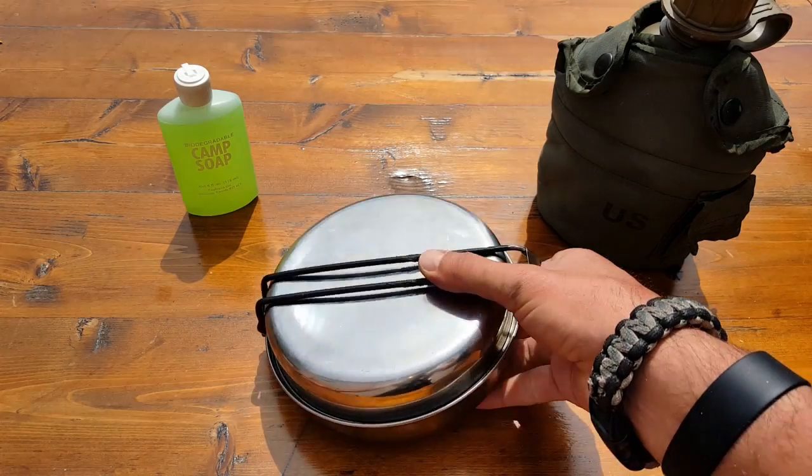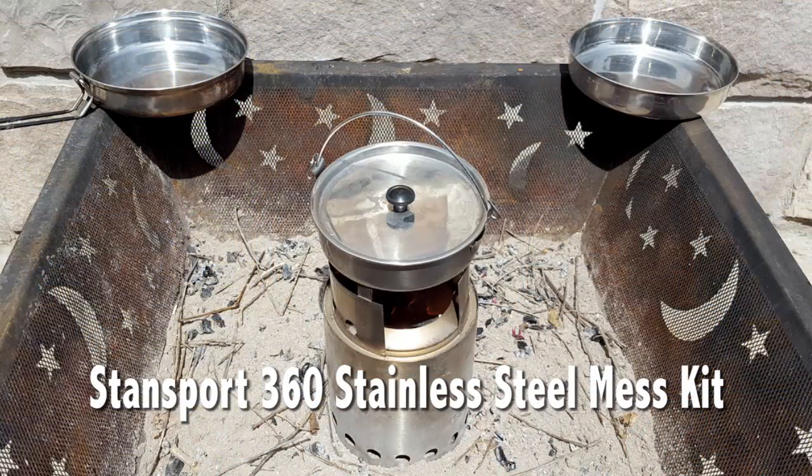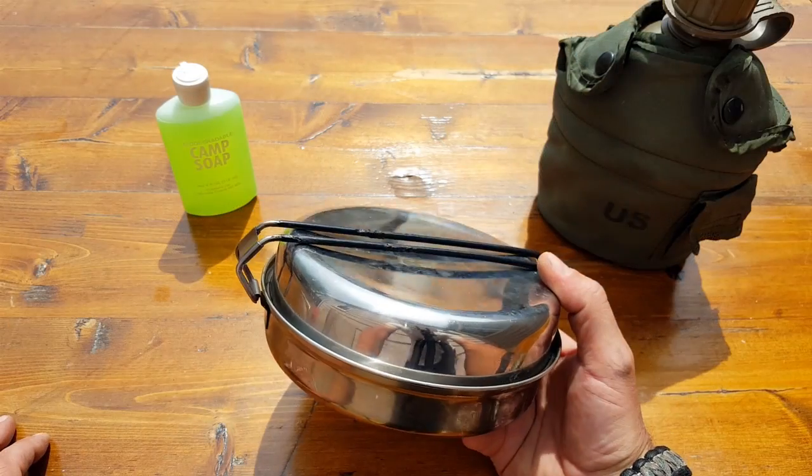Hello everyone, it's Helder here. Today I wanted to go ahead and talk to you about this three-piece mess kit. It's made by a company called Stansport, and I have been familiar with them since I started in the Boy Scouts many moons ago.